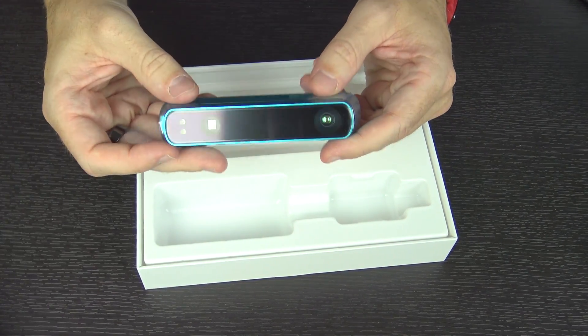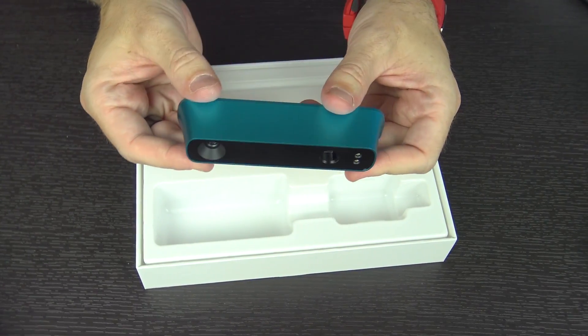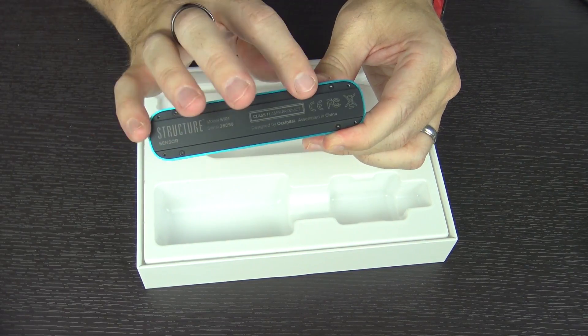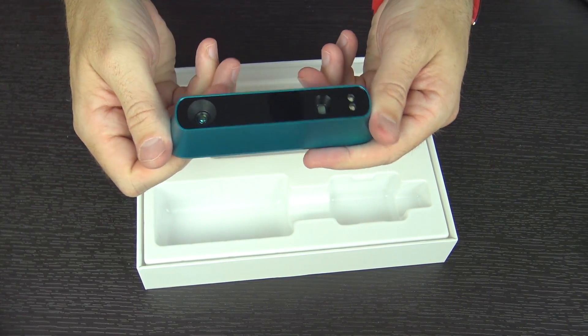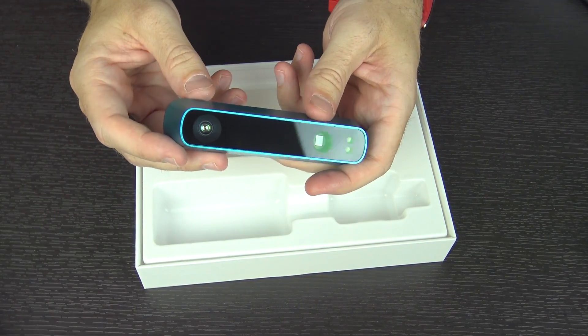This is the actual sensor itself. I really like this color — it's kind of a neon blue. On the back it mentions 'Structure Sensor' and it is a class 1 laser product. So this is going to be doing laser scanning of basically whatever you point it at, in an effort to turn it into 3D models that you can print out on a 3D printer.